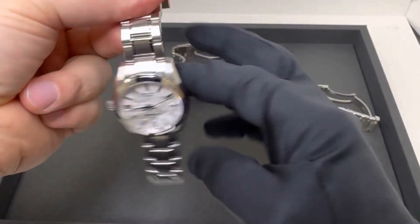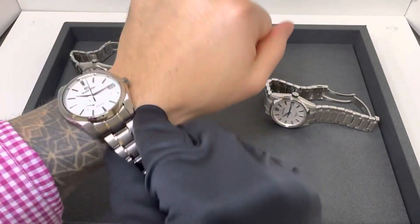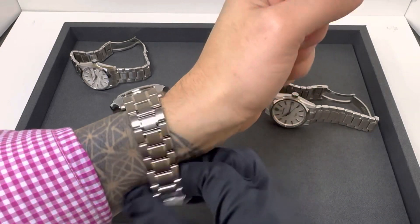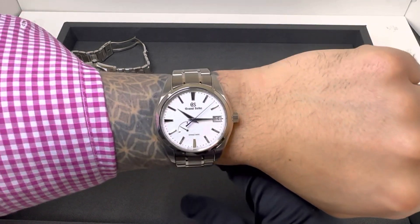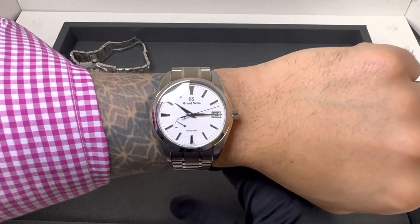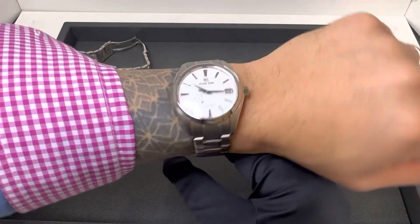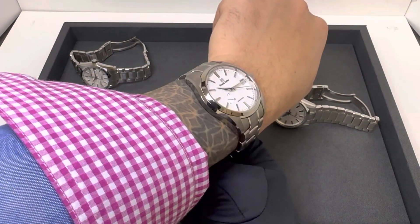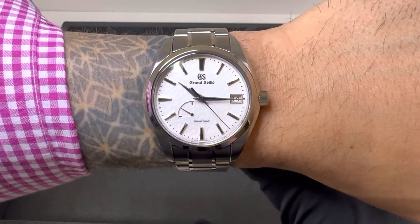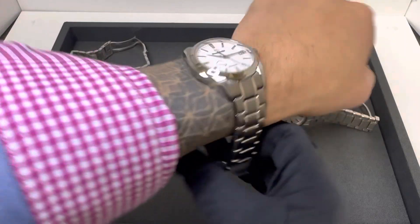The SBGA 211 Snowflake is the larger at 41 millimeters, however it's the lightest because of the titanium. On my six and three-quarter inch wrist, it's my least favorite of the three — the lug-to-lug is about a millimeter longer than the White Birch model. Could I wear it? Absolutely. The titanium makes it very wearable, it doesn't overhang. It really comes down to personal preference, and it's obviously been out the longest.